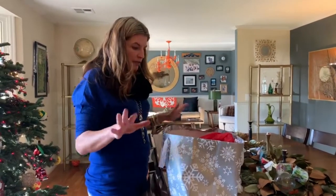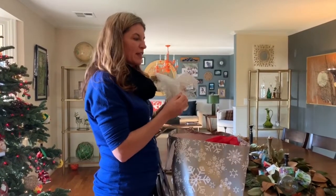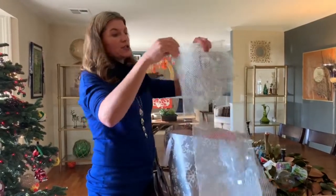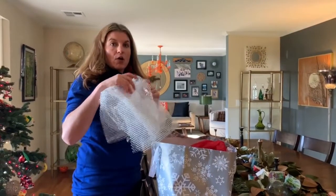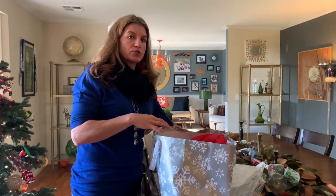As a good baseline, anything that is twinkly, that makes some noise like this — the cellophane material — should not ever go in your recycle. This is perfect to reuse for next year or a birthday, but this should not go in your recycle. If you need to throw it away, you should throw it away.